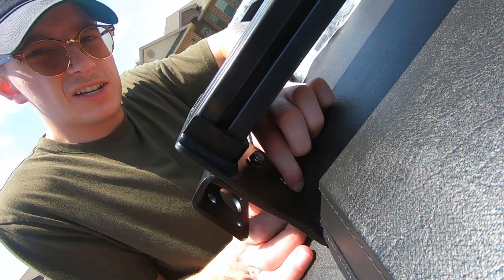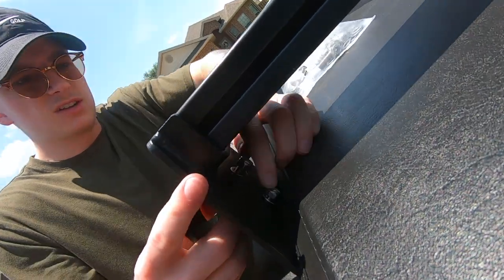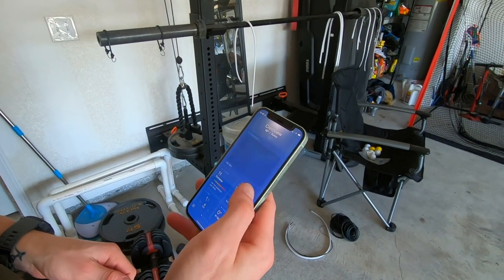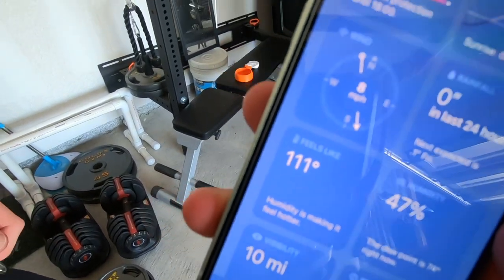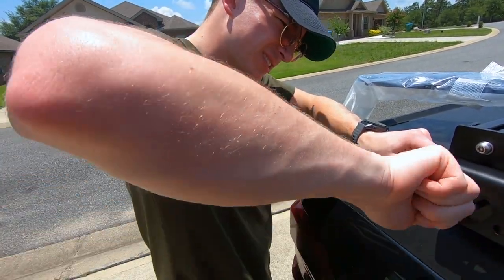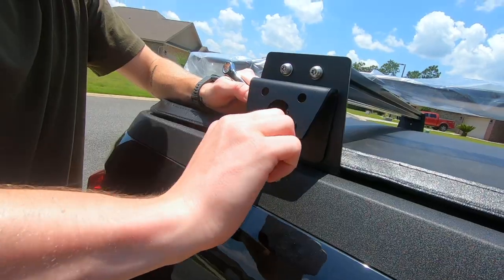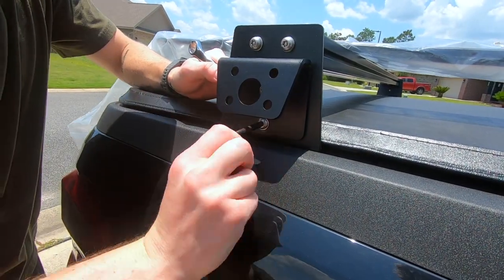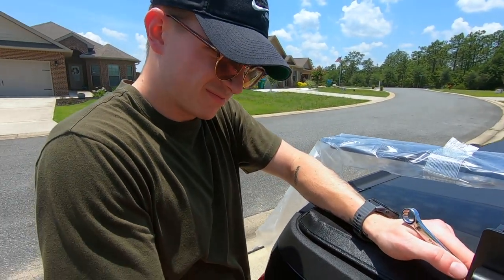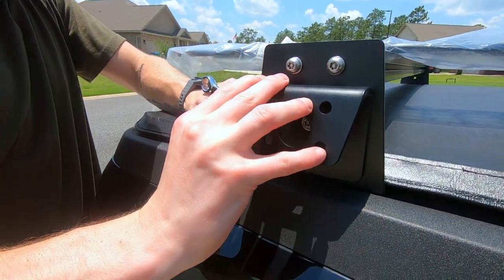We need a wrench — 13 millimeter. You seen those open-end wrenches that ratchet? How much are those? A ton. How's the budget? Yeah, how's the budget — because I don't have it, which means it costs money, which means it's out of budget.